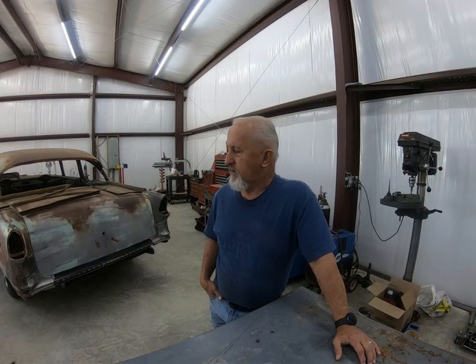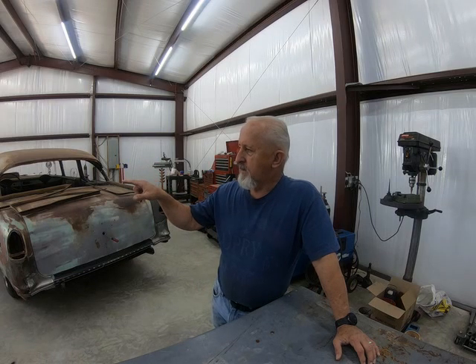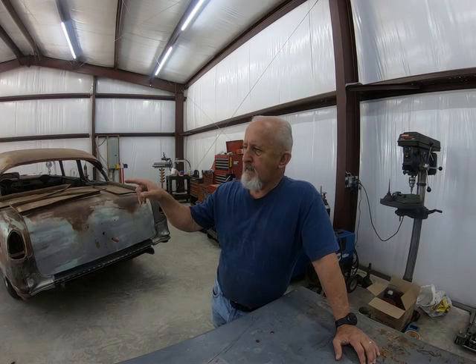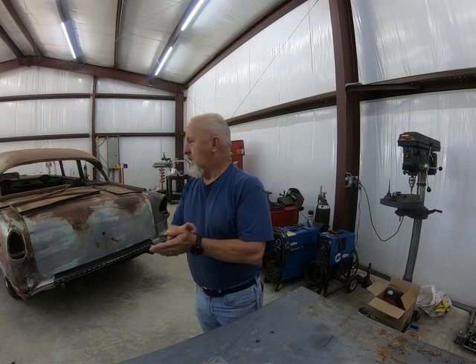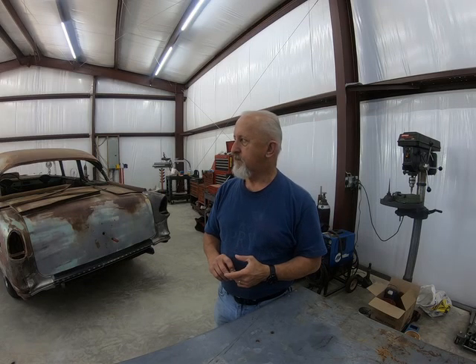Got a buddy of mine, Woody Calaway, he's up in Concord, North Carolina right now. He picked me up a set of rear fenders, a set of running boards, running board covers, and a rear window garnish for my 39. And I picked up a set of front fenders a couple or three months ago. I should have just about everything I need for the body of the car — it's got all new floor pans and stuff like that.